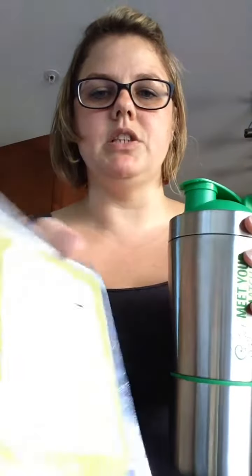I'm excited to get using it and show it off to everybody as I go out. Right now it's on special — it retails for $29, and on special for the month of August only it's $28. You get the matcha shaker and a 25 gram bag of vanilla matcha.